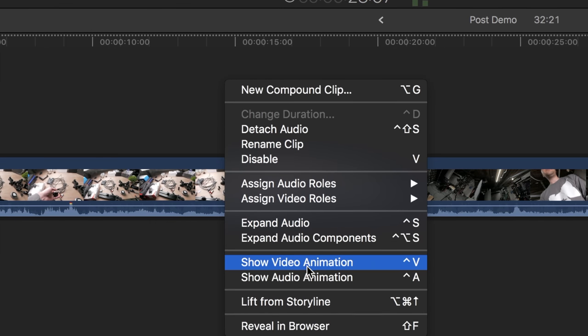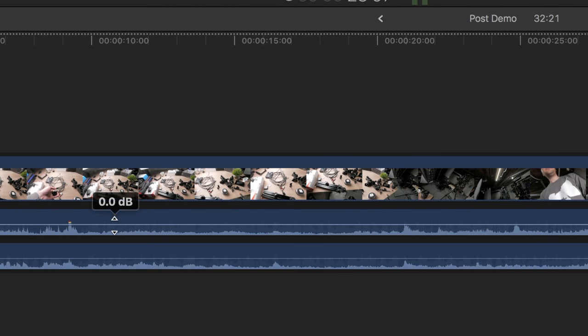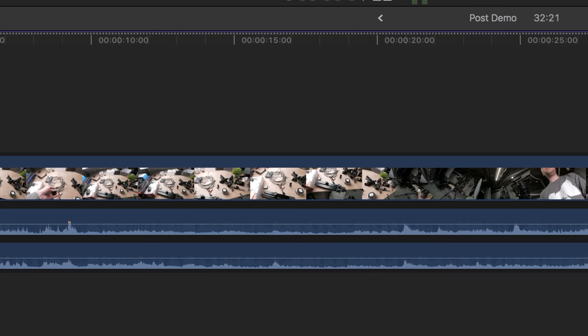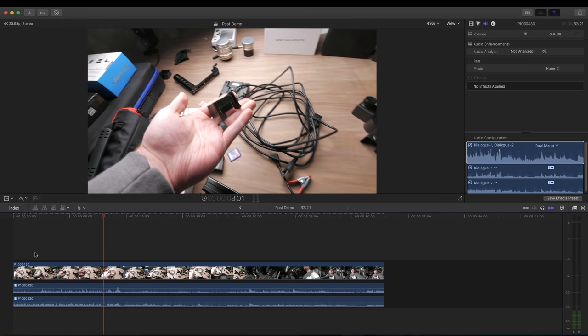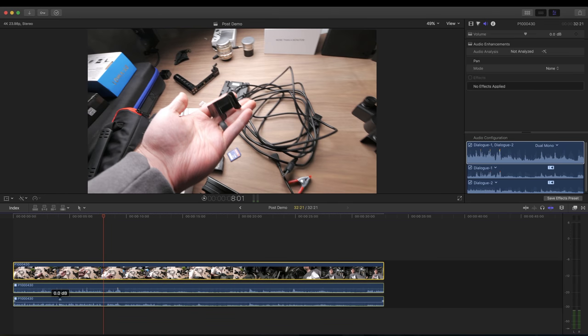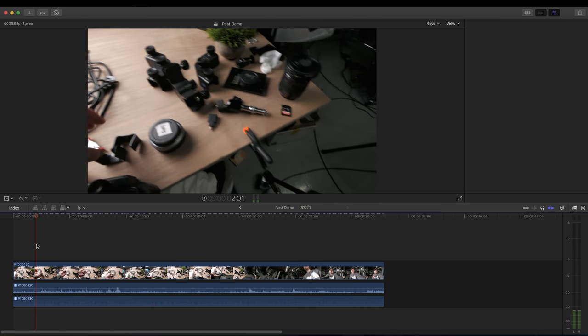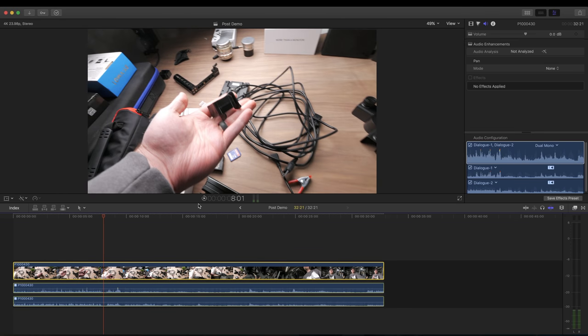I'll right-click the clip and go down to expand audio components. Now we can see our left and right channels and independently control them. With both active you can hear things in front of the camera and hear me talking at the same time. When I mute the first one, you only hear the forward microphone. As you can see, we can independently control them. If you only wanted to use one microphone you could mute the other — the point is you have all the options and can do really anything with the audio in post.